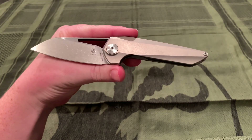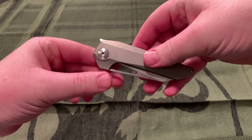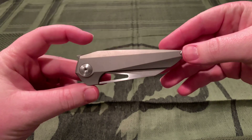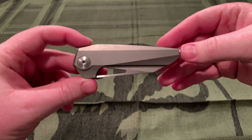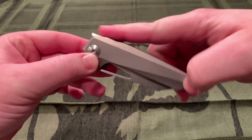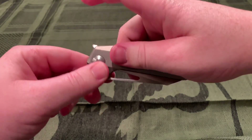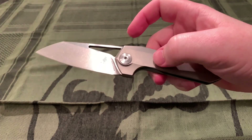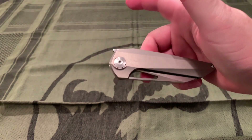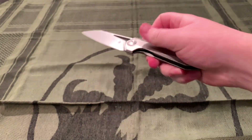Now I can go over more of the appearance and design language. First, the flipper. A normal knife would have a flipper tab sticking straight out, sometimes pretty far, sometimes minimal. This one is slanted up and very small — it doesn't get in the way of anything in your pocket, or 'pocket pecker' as YouTubers like Nick Shabazz would call it. I've never had a problem with a flipper tab in my pocket, but if you have, this is the flipper for you because it's out of the way.